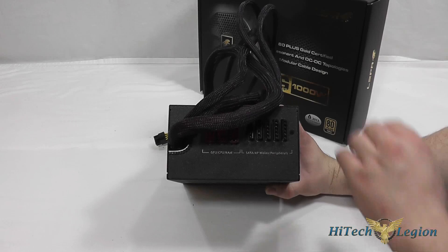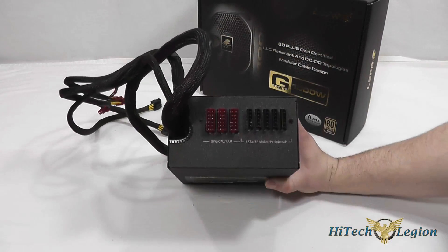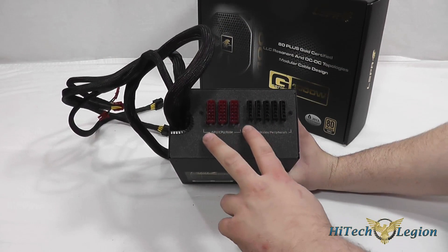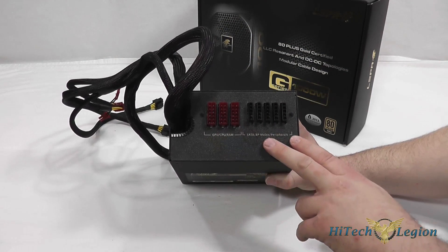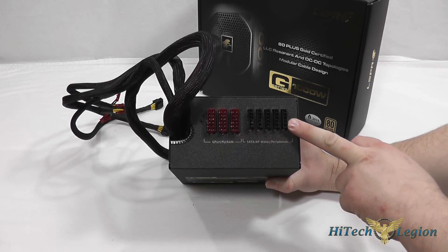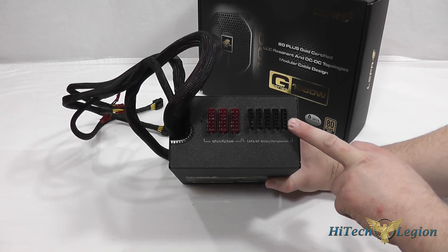Here we can see that it is a semi-modular power supply. The modular plugs are for the GPU, CPU, and memory. These additional ones are for your accessories, storage drives, and peripherals.